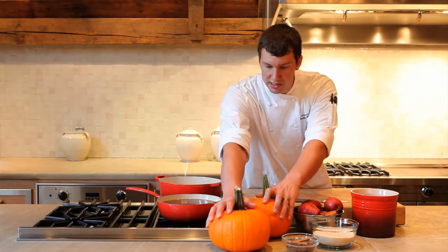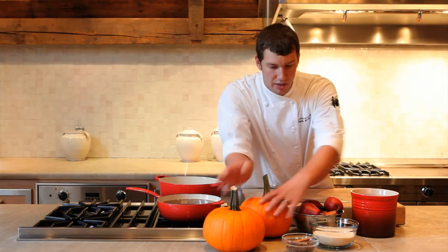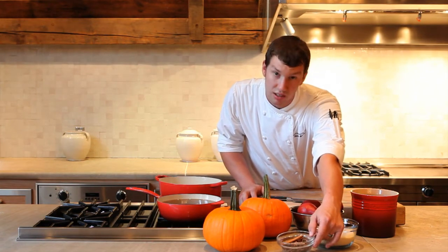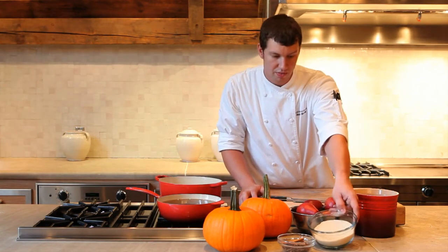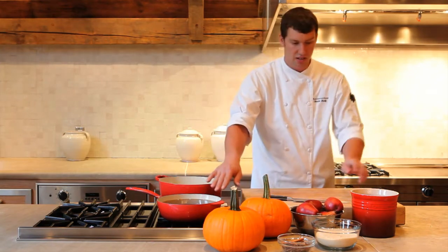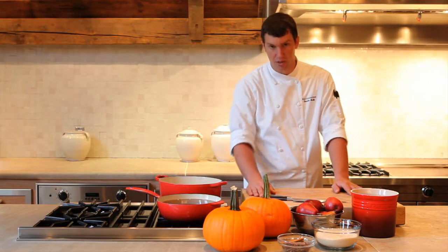We have some pie pumpkins, but any other pumpkins can be substituted. We have a mixture of spices from cinnamon to star anise, allspice and clove. We have two cups of pure cane sugar, six red Bartlett pears, and then one gallon of pear cider split up into two quarts and two quarts that we're going to use on two separate occasions.